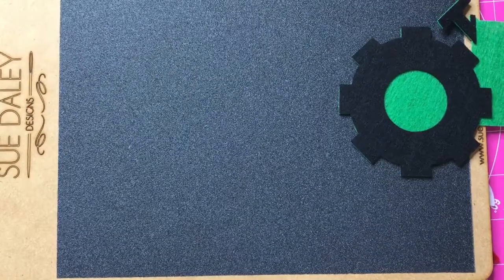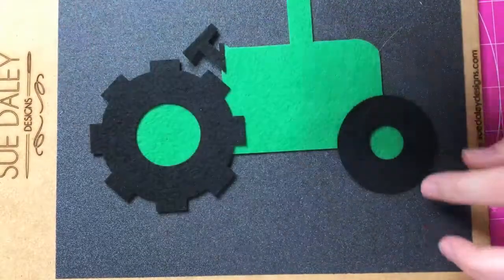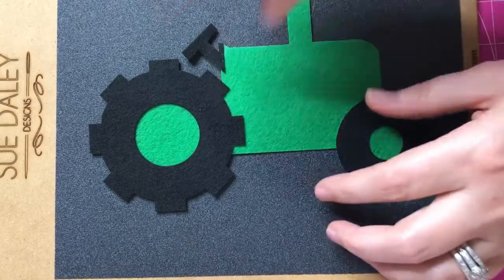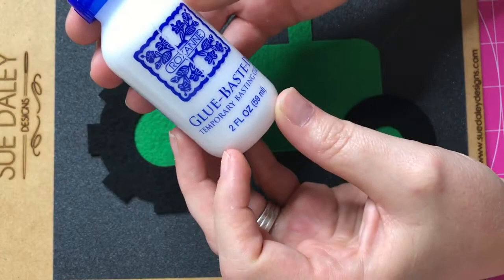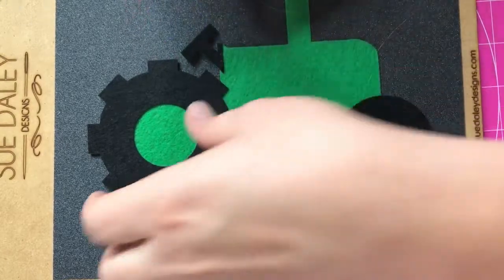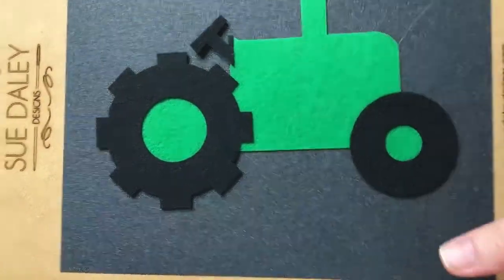Hi guys, it's Crystal. Welcome back to my channel. I wanted to do a cute little video showing you how I work with felt. I cut all these pieces out on the Cricut Maker using my fabric mat and my rotary blade. The only piece I had a hard time with was the mouth. I'm using the Roxanne basting glue and the Sue Daly board. So we're just gonna jump right into this video and get started.